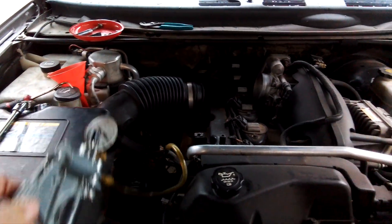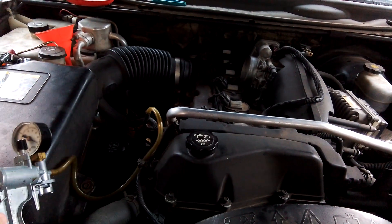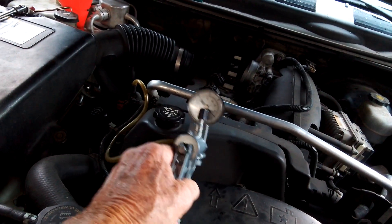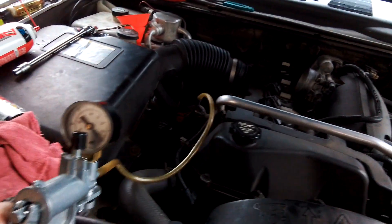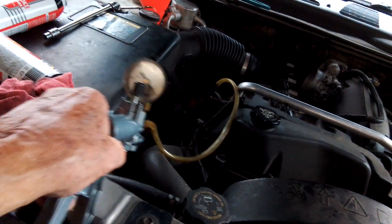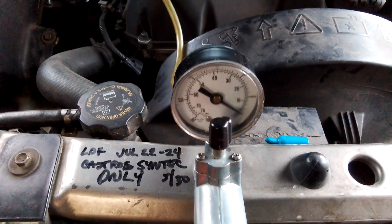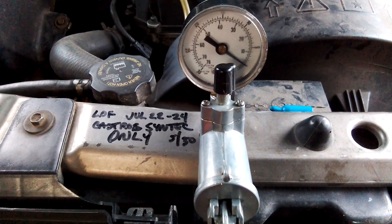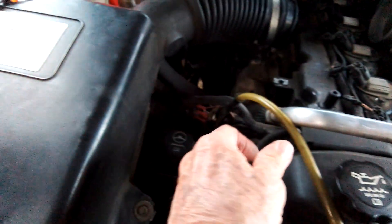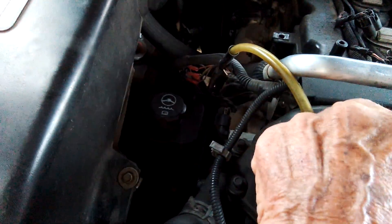I've hooked up, just for simplicity's sake, a little MightyVac gauge set right here, so you'll be able to see a vacuum show up in the system. I'll find a place to put it here where it will sit and not fall off and kill something — especially itself. Okay, you see where the gauge is set right now? That's zero. I've stuck the other end of the vacuum gauge down inside this dipstick tube.